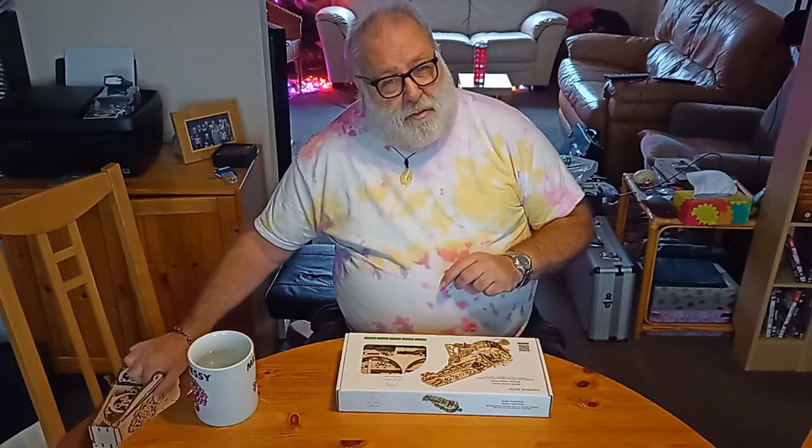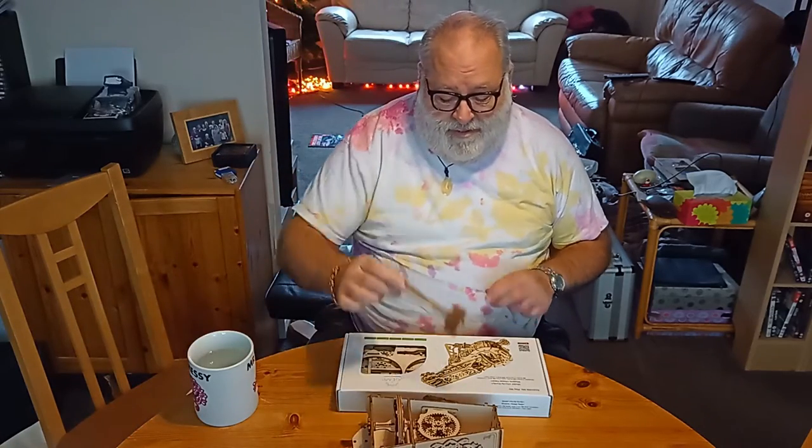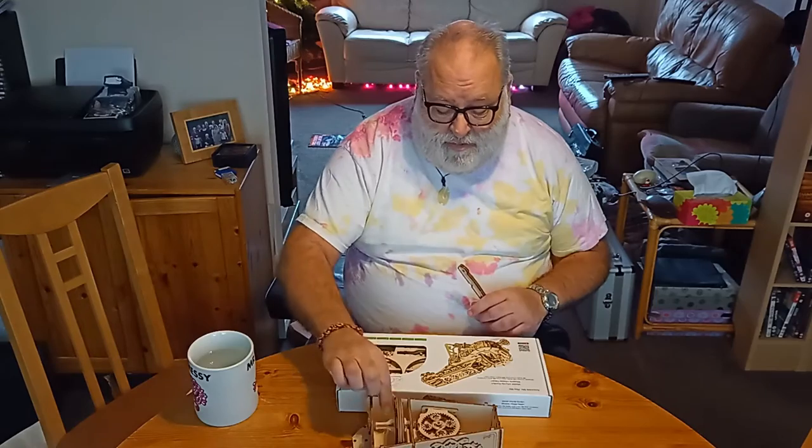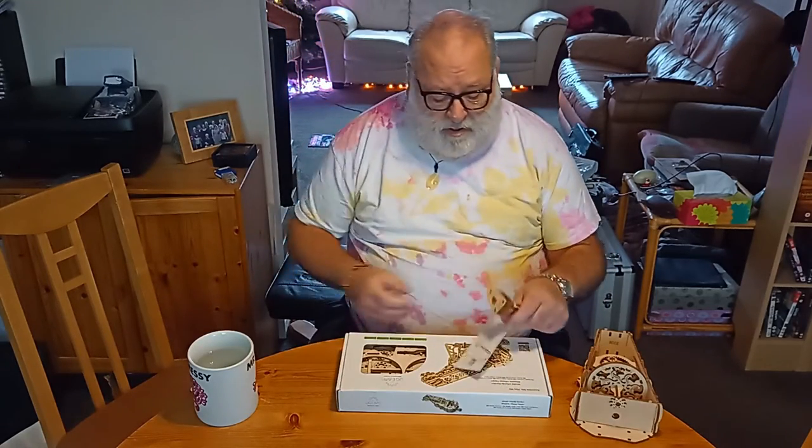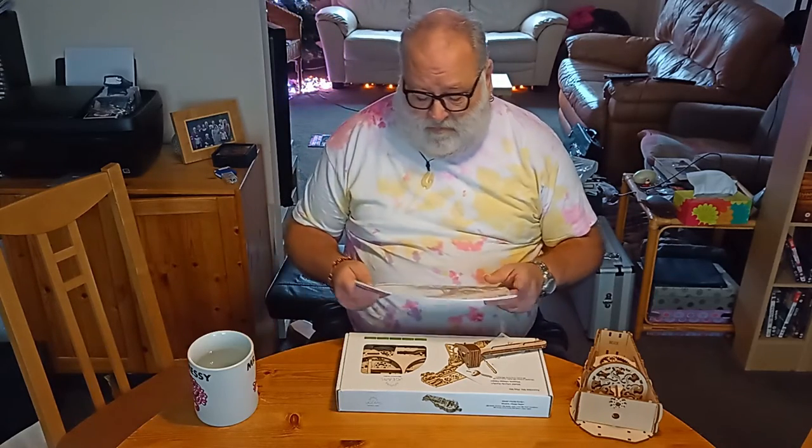I've already started. It's making progress — it spins around a bit. There are build videos out there and time-lapses of people building it and all that sort of thing.